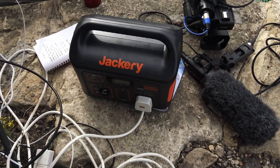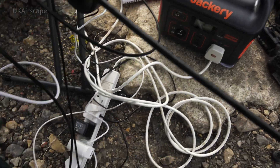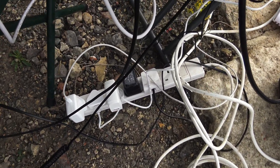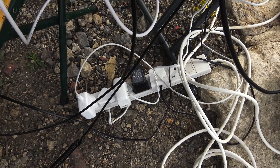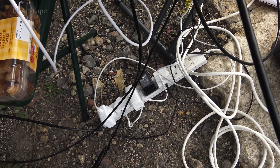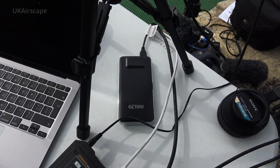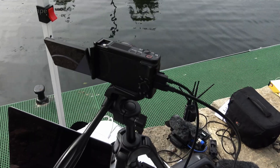The whole lot is being powered partly by camera batteries but also by mains units running off a Jackery that someone brought for me to use. There's also a certain amount of mains power, and a little power bank there which is just keeping this camera fully charged.